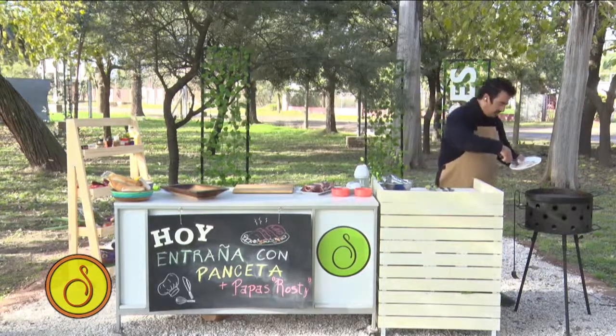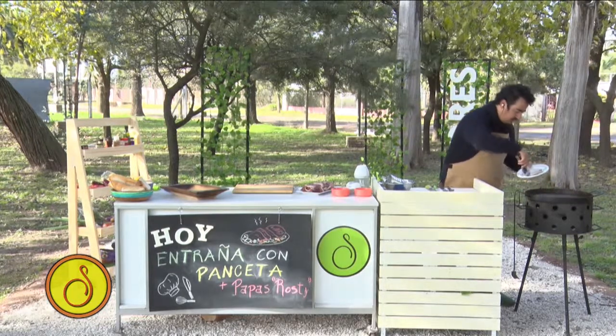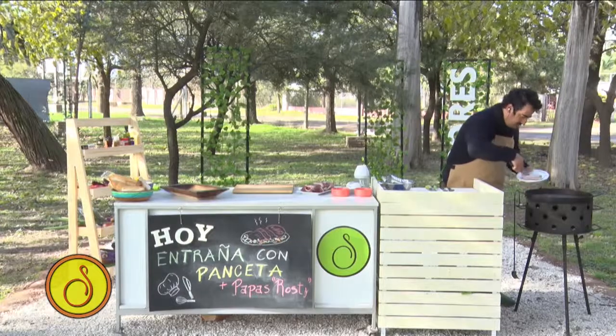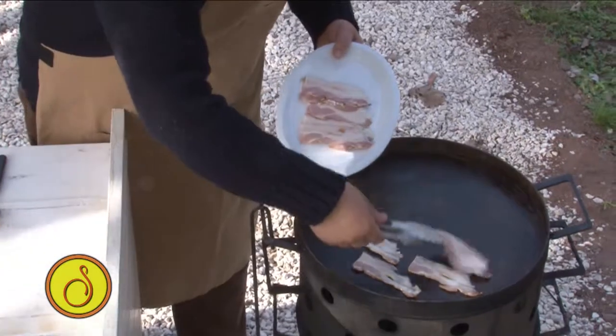The first thing I do is get this going. Listen to the noise. We're going to add some here. This has to be crocante because then we are going to pass it through a mixer.